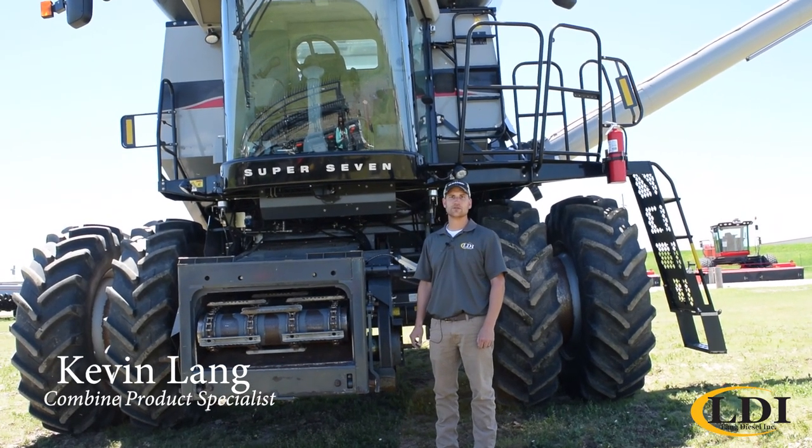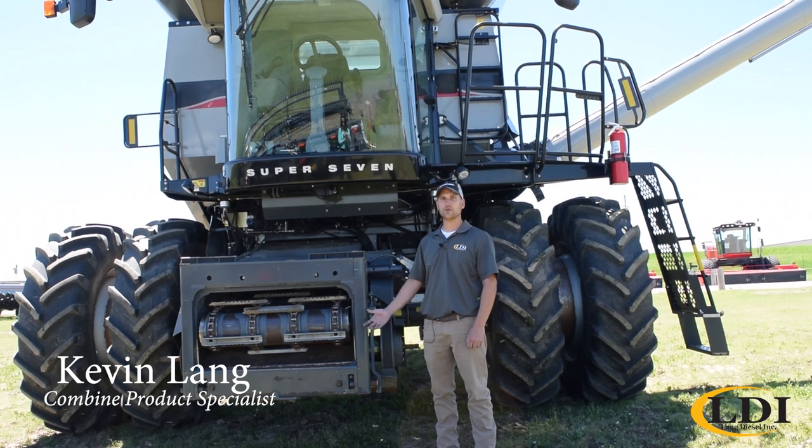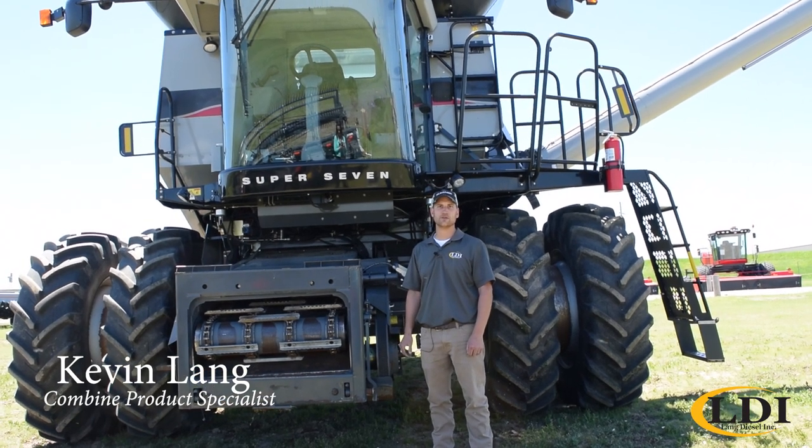Hi, Kevin Lang, Combine Product Specialist with Lang Diesel, and today I want to dispel a few of the myths that commonly circulate about the Gleaner Combine.